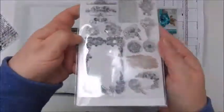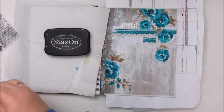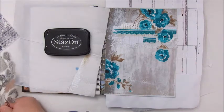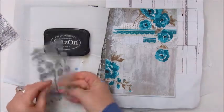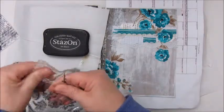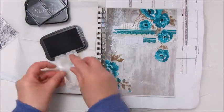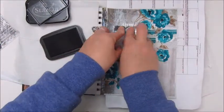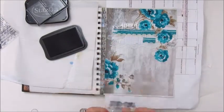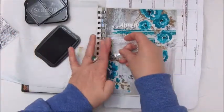I am using the Staz-On black ink pad for stamping. These stamps — this one was from Craft Sensations, I believe I got this one from Action — this is actually a frame but I'm using parts of it to stamp on my page. The other one I'm going to use in a minute is a really great stamp with all the script on it, but it has no brand name.